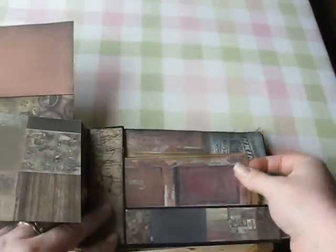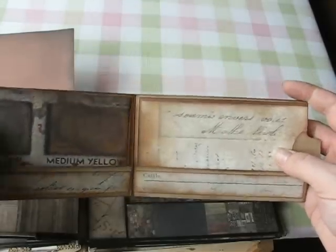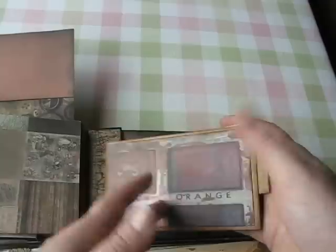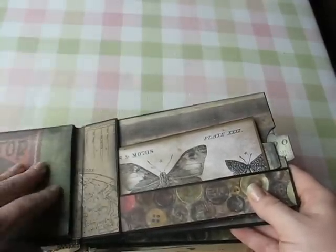This one I haven't made anything for yet on this side, but there's a pocket here and another wallet. Everything has been matted and distressed. The Tim Holtz distressing ink works really well — I used the black soot, antique linen, and aged photo.